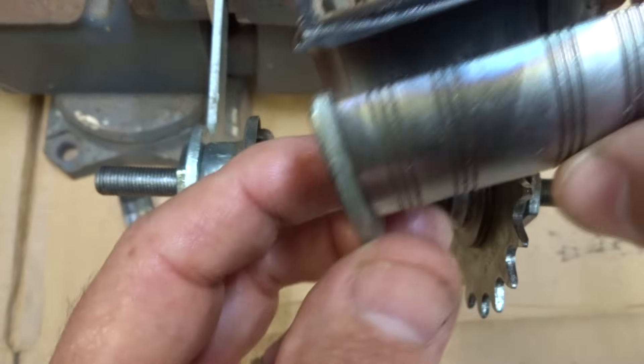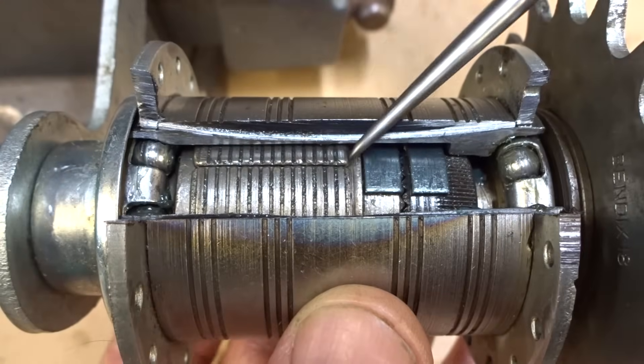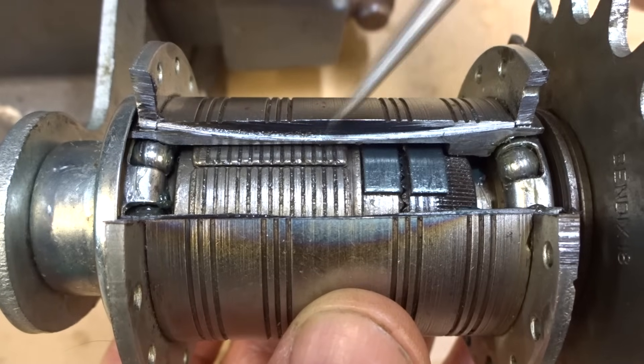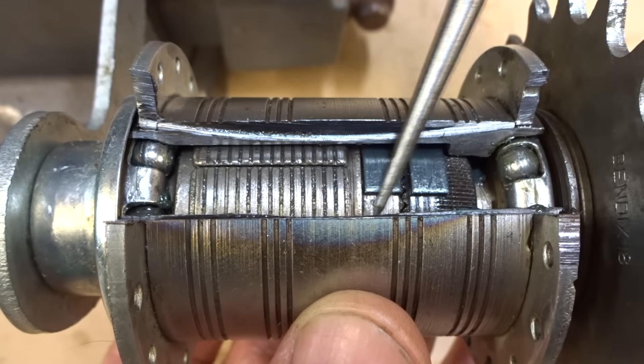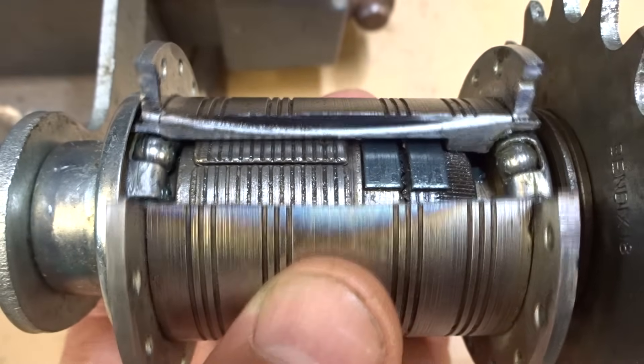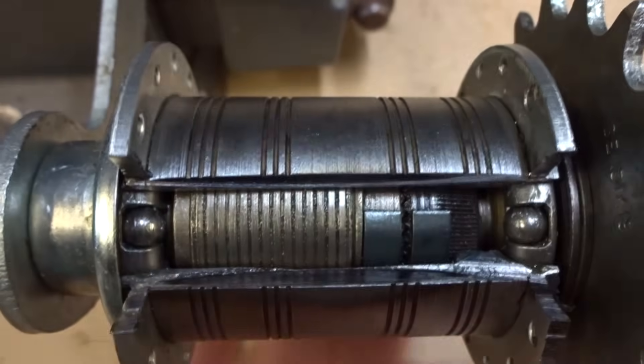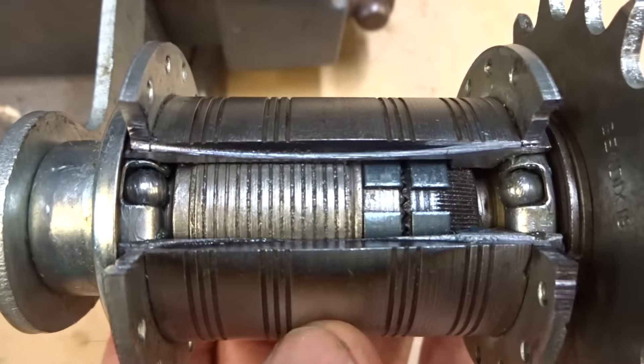Let's take a look at this whole mechanism in action. Here's a cutaway shot of the inside of the hub. You've got the brake shoes there, the expander, the spring, the clutch, and the driver over here. Right now I'm not pedaling so the hub shell is free to turn — so basically you're in coast mode right there.